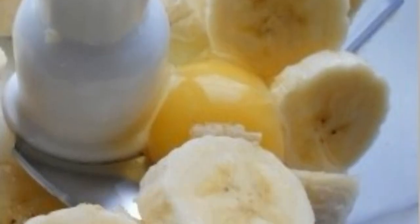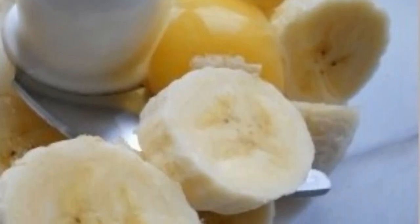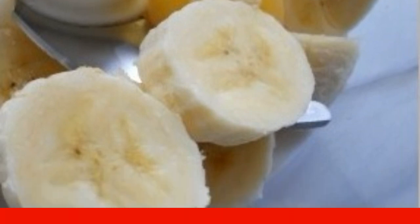Step 1: Bananas must be peeled and cut into circles, then blended together with the eggs.